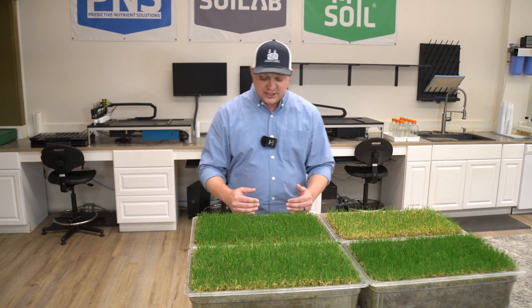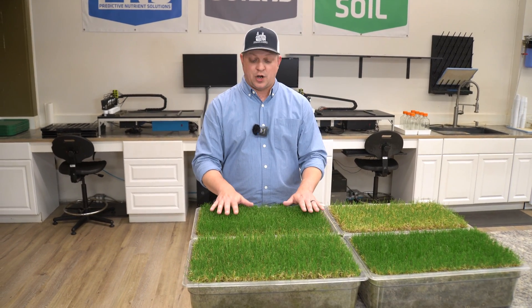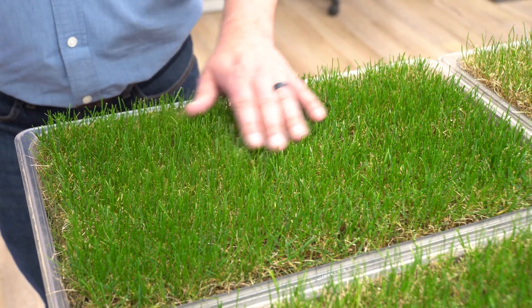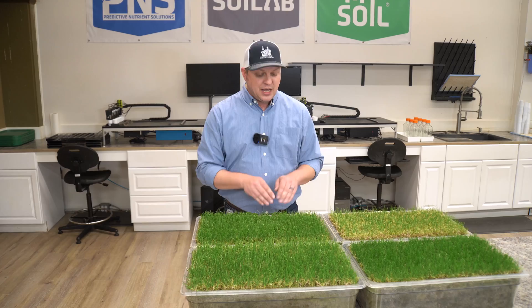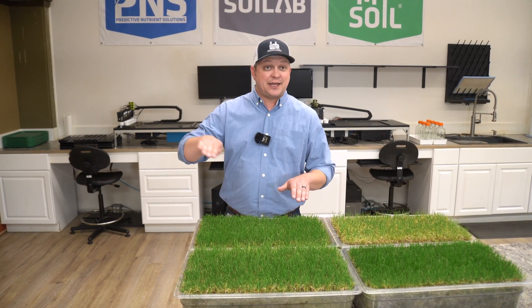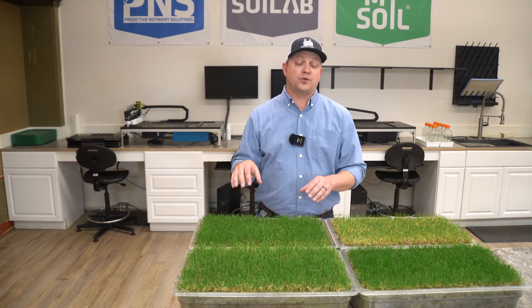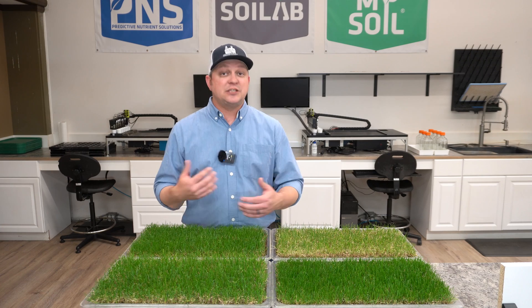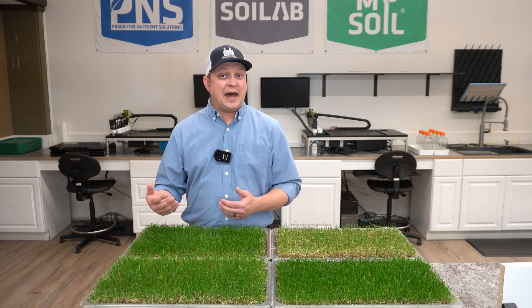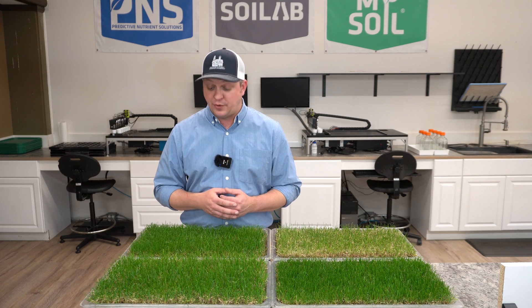Now with this 16-0-0 protein hydrolysate — OMRI approved for those of you interested in fully organic lawn fertilization programs — this had a very consistent growth curve and we're actually seeing that continue and increase all the way into week three right now. I anticipate that we see that growth continue to increase through week four or five before a second application would be recommended.